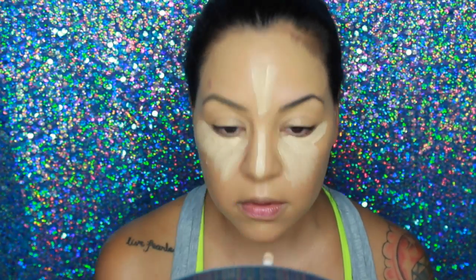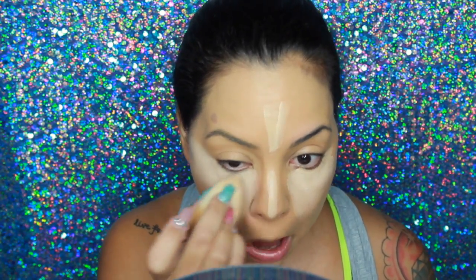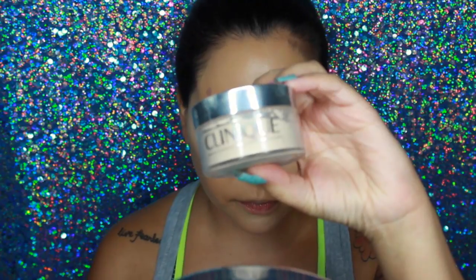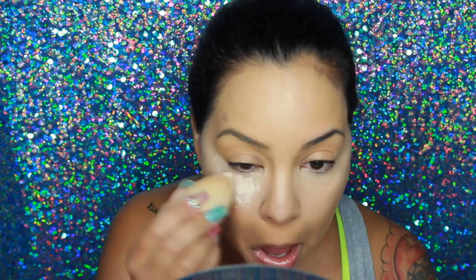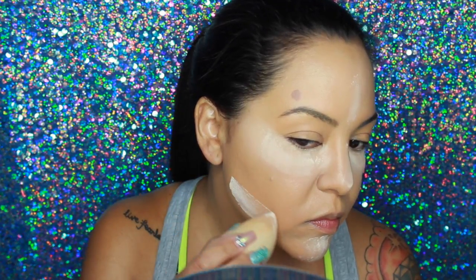I'm going in with a new product sent to me by Lineage — their cushion concealer in the color Light. So far so good, I'm really liking it and it did last pretty long. Then I'm going in with my Clinique Transparent Powder in Neutral and I'm going to bake the face.